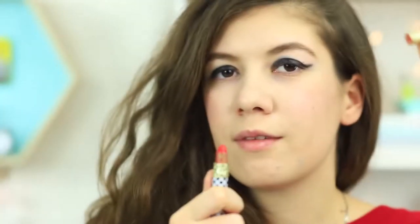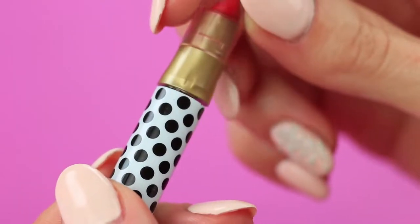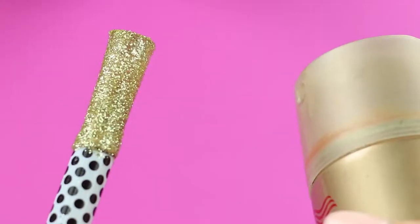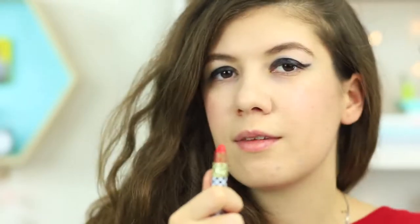My friend shows what a lovely pen she has. I show her mine with a glittering tip. Hot glue a tiny lipstick to the end of a pen, cover it with clear glue, sprinkle with golden glitter, and apply hairspray on top to fasten the glitter. Instead of gnawing the pen end, I'll be able to do my lip makeup.